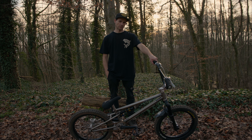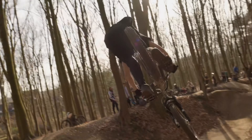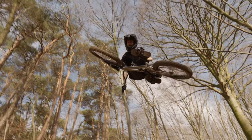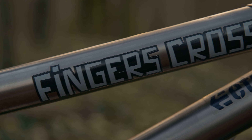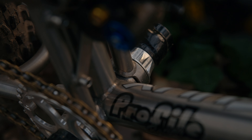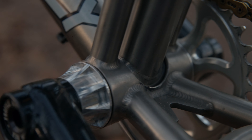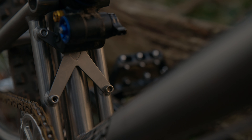My name is Sam Koch and this is my bike. This is a special frame from Fingers Cross. It's built by Viking VMAX — they welded it and collaborate with Fingers Cross to build these frames. I've been riding it for a little bit and just been loving it ever since I got it.